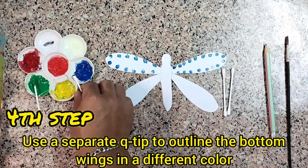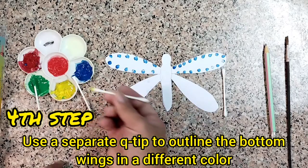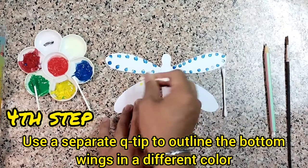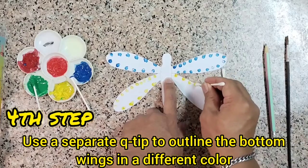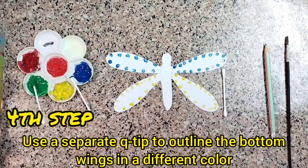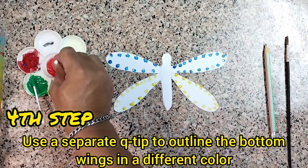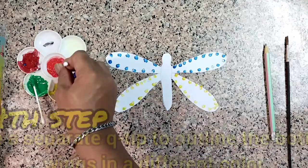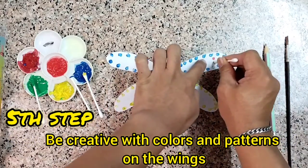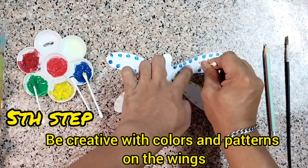And then after that, use a separate Q-tip to outline the bottom wings in a different color. You can use any color that you want. I'm using color yellow, and then color red. Be creative with colors and patterns on the wings.